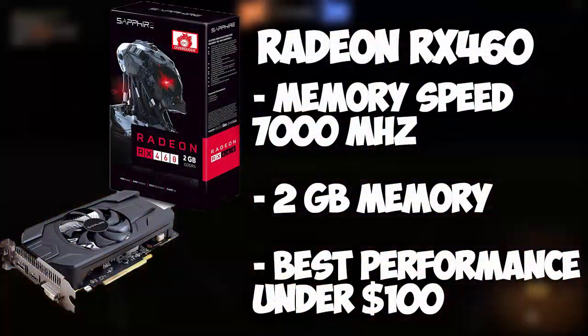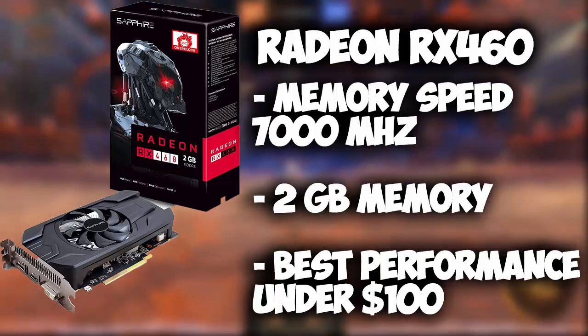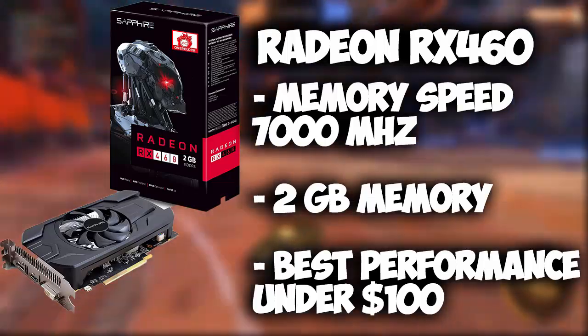For the graphics card we're running the Radeon RX 460. It has a memory speed of 7000MHz and 2GB of memory, and in my opinion it is the best graphics card you can get for under $100.